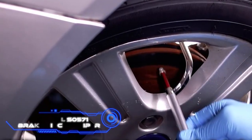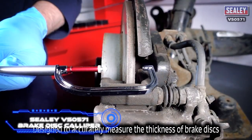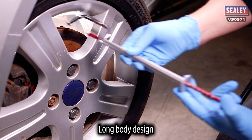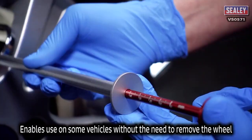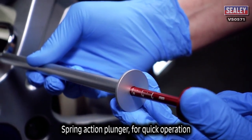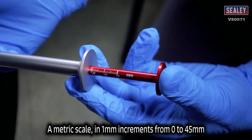Sealy VS 0571 Brake Disc Caliper. Every car's brakes will wear out over time. The disc gets thinner over time, and the smaller it gets, the longer it takes for the car to stop. You should measure the thickness of the disc regularly to avoid getting into a dangerous situation. This can be done with the help of this tool.